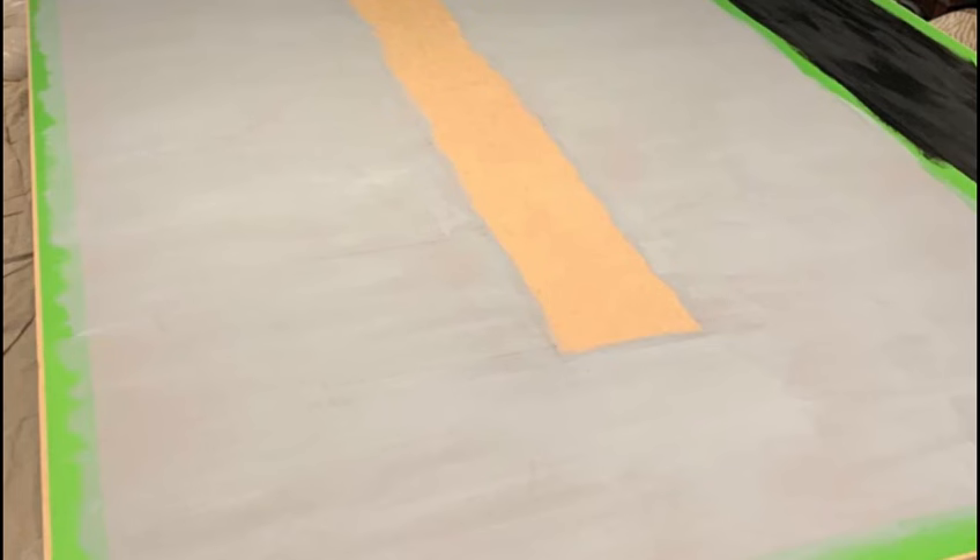Here you can see the grey base of the majority of the airport. On the right you can also see the black of the runway. The edges aren't neat yet, however when we peel the satisfying frog tape it will end up being neat. You can also see a gap in the middle because that's where the terminal will be.